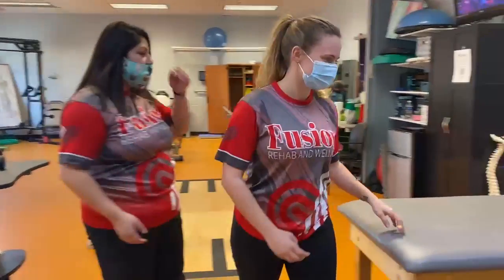Hey guys, it's Carly and Jamie here at Fusion Rehab and Wellness, located at our Butler Road location inside the YMCA. Today we're doing a follow-up video showing you some of the external rotation exercises that utilize the infraspinatus and teres minor muscles. We'll go ahead and demonstrate our first exercise.